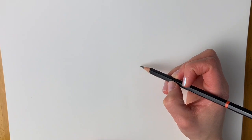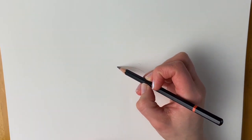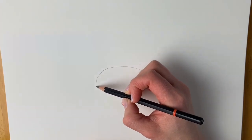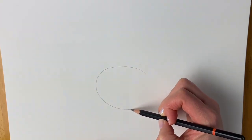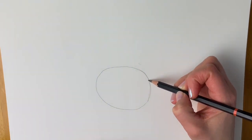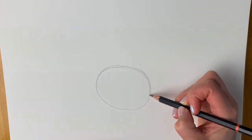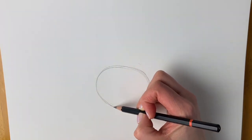We're going to start off our skunk with a nice big oval shape just towards the bottom half of the page. This doesn't have to be perfect, just kind of an oval shape a bit like this. Remember to do it lightly in pencil — I'm just doing it quite heavily so that you can see it better on camera.